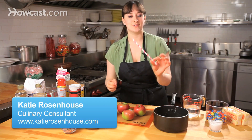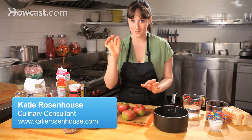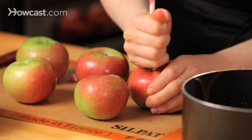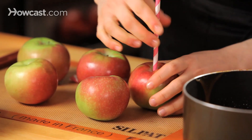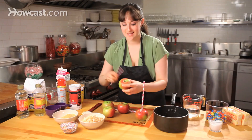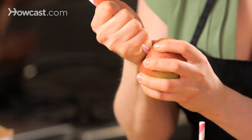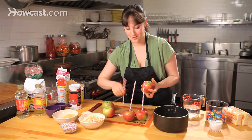All I'm going to do is, I have these really fun kind of straws, and I'm going to use these as my lollipop sticks. Just kind of press it right into your apple, be nice and firm about it. I just love the way these look, but you can absolutely use wooden skewers or anything else you can find in the store.